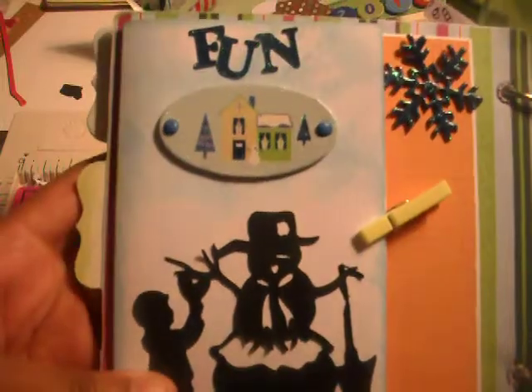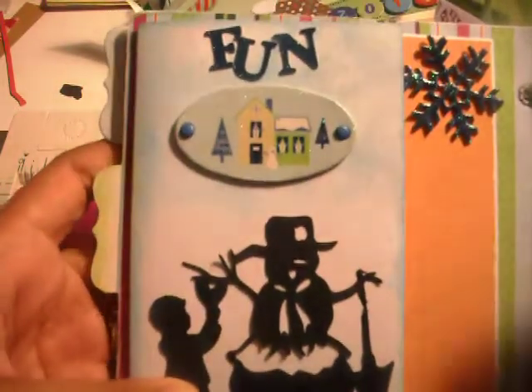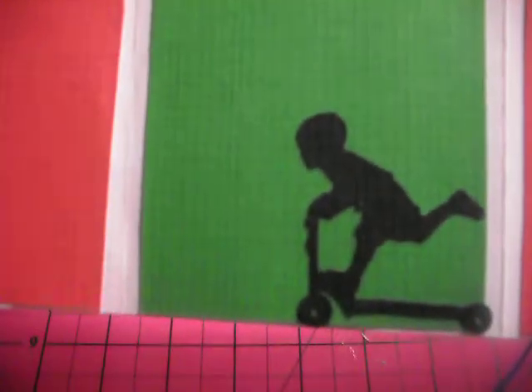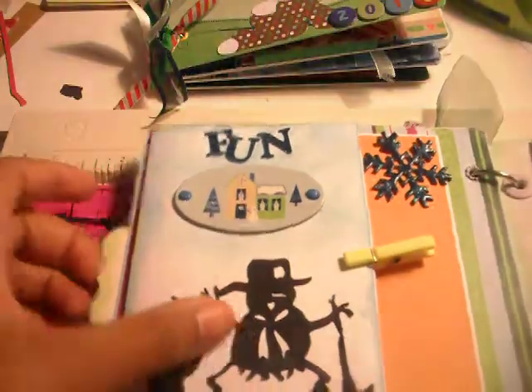This page — Child's Year again — and says fun. And this has, it opens up like this for pictures. Just pictures — a little boy riding his scooter, and then that one he's playing with his airplane. So you just have that area right there. It's a chipboard piece. And then I just put this on here so it doesn't flap open all the time.